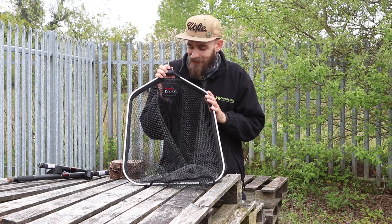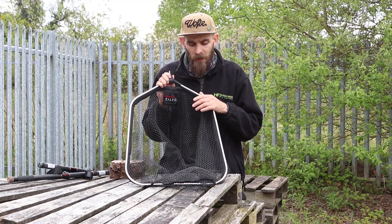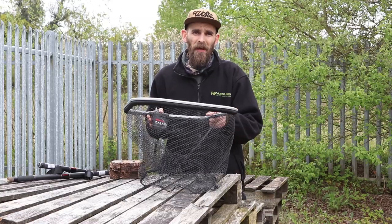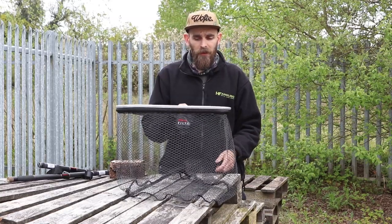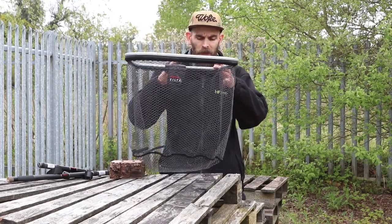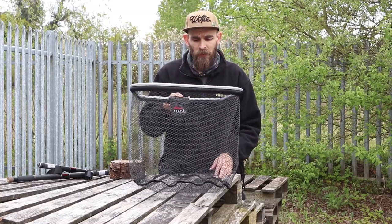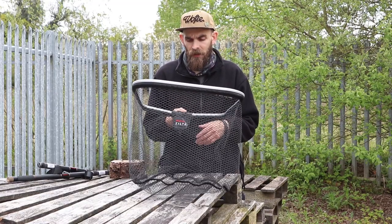Moving on to the actual net head itself — this is the tilter net head. It's a soft rubber mesh and it's got a flotation ring all the way around the net head, so if it's resting on the water it's going to float really nicely. The mesh at the bottom mirrors the shape of the net in a nice bowl design, so there's plenty of space for the fish to move around in — a nice-size pike, chub, perch, etc.